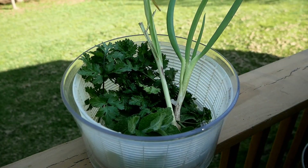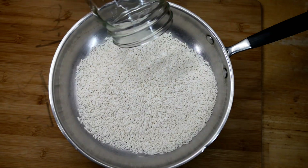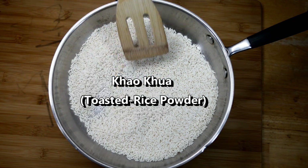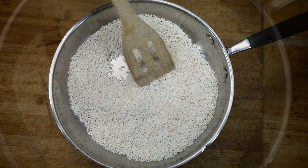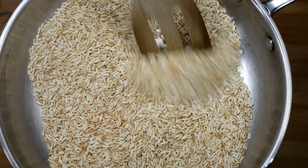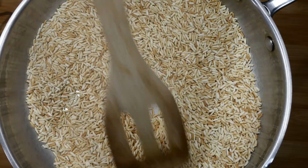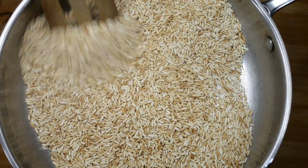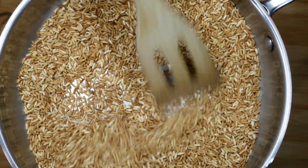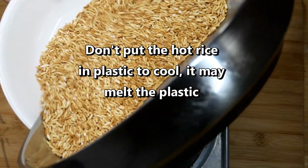Now it's time to put the salad together. One of the components is called toasted rice. I'm using a sweet rice picked up at the Asian market — you can also use jasmine rice. I'm making two cups so I'll have it for future salads. On about medium to medium-high heat, toast it for about ten minutes until you get a nice dark golden color.